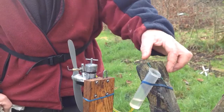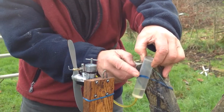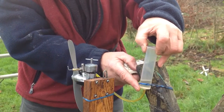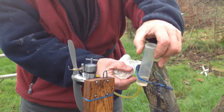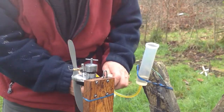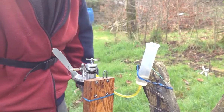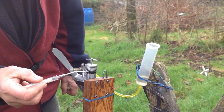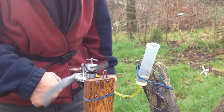Using a syringe, you want the fuel level about level with here — pull it up till it's nearly there. A little below is okay. Too high and it will siphon into the engine and flood it, which you don't want. That's about right. Next, drop a bit of fuel in there — not too much. As I said before, don't flood it.